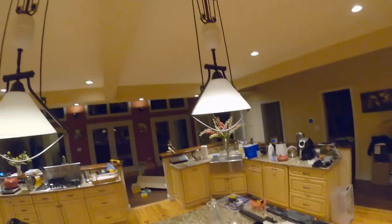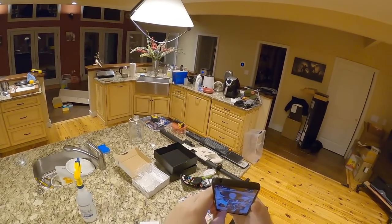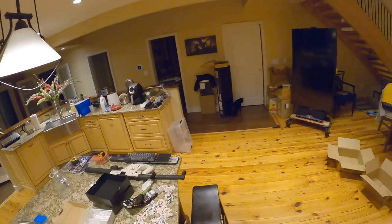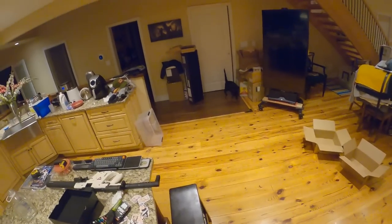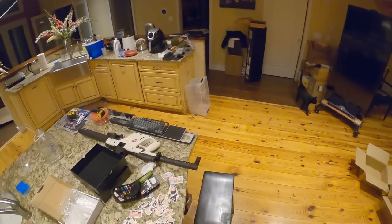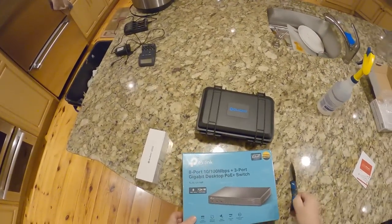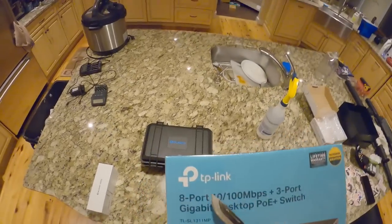Pasta sent me a photo — her Halloween get-up, matching mama and babies costumes. Who doesn't love matching? I covered faces since I'm filming an unboxing — so cute. Anyway, I bought an eight-port 10/100 plus three-port gigabit desktop switch.